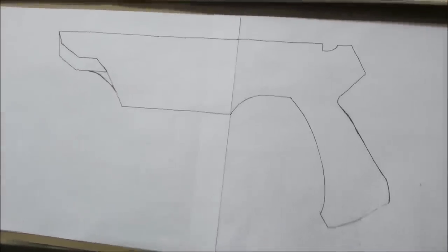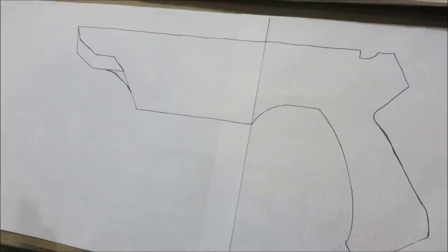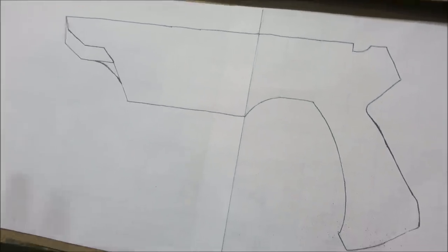Today, we're going to be making a very special crystal crossbow.